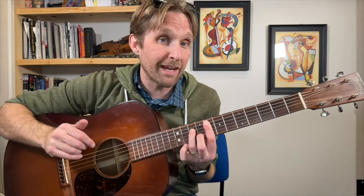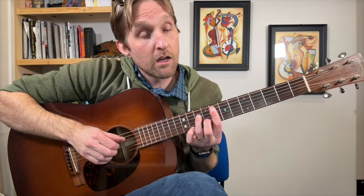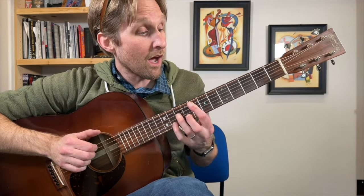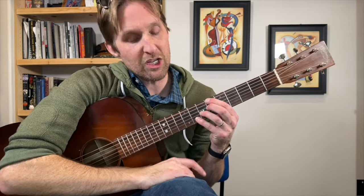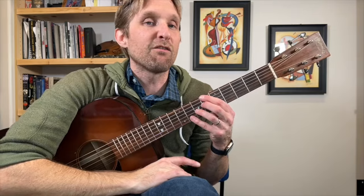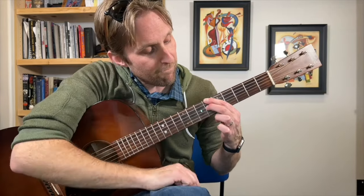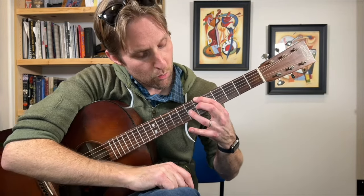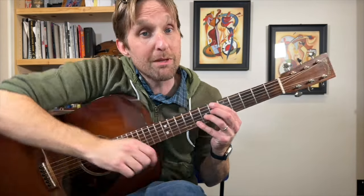When we get to this F minor 7, we go back to our other picking pattern. Then we go to a Bb7 — in this situation it is not a Bb7b13, just a Bb13. So: 6 on top, nothing on the next string, middle finger plays 6 on D string, ring finger plays 7 on G string, pinky plays 8 on the B string.